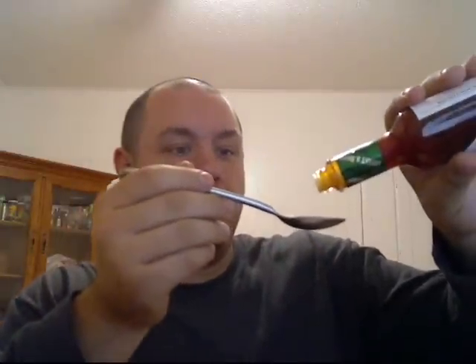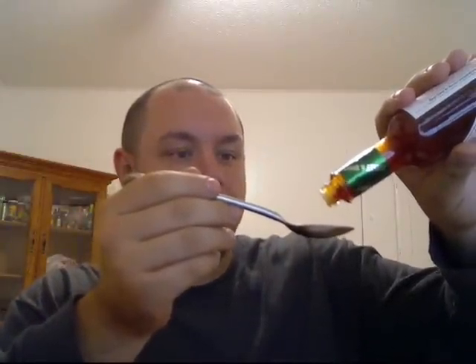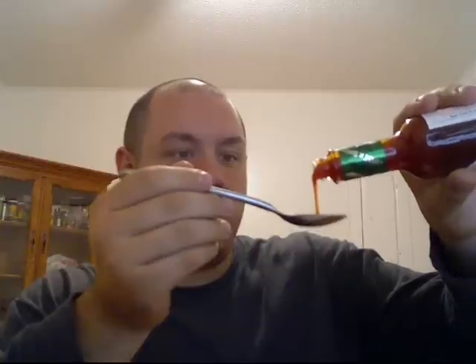Smells good, alright, down the hatch. Wow, that's really good! Let me try it again to make sure — it seems like a gritty honey. I'm going to try another globule here. The first one was a little bit gritty, I want to make sure that the consistency is like that all throughout. Yeah, it's just a little gritty.